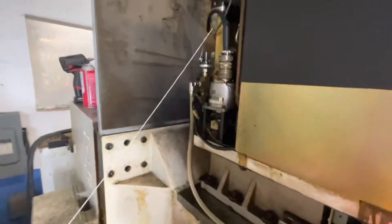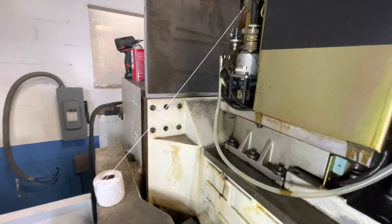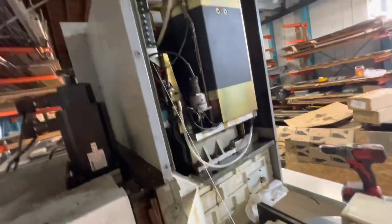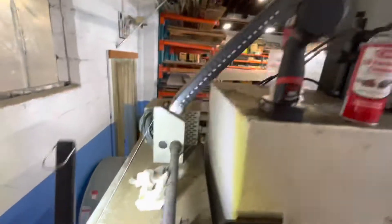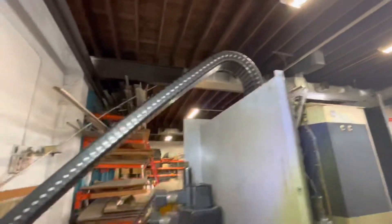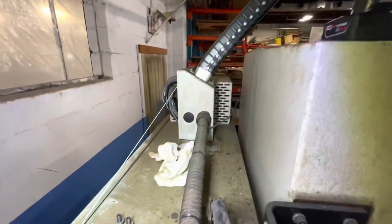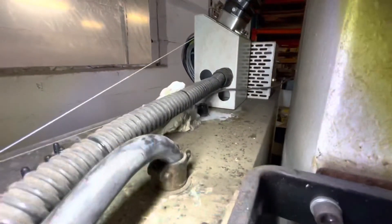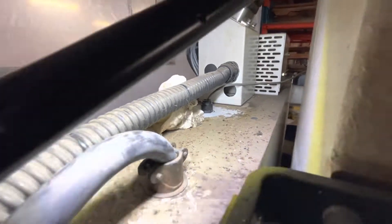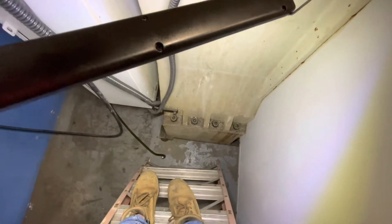Let me come around the back of the machine and show you some other steps that definitely help. Here we're at the back of the machine — the coolant hose basically comes from that fitting up through the cable track and down. The coolant hose will go through that hole right there in this sheet metal box, come down the cabinet, and then under here to your coolant tank pump.